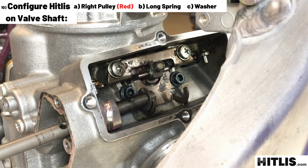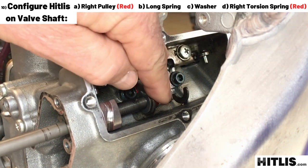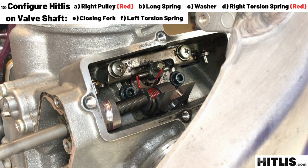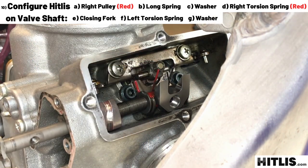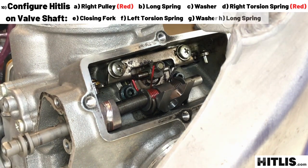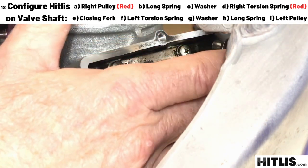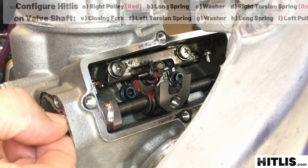Let the shaft stick out a little past the washer, then grab the red torsion spring. Slide that red torsion spring over the shaft and then push the shaft through a little bit more. Grab the closing fork, put the closing fork in, slide the shaft through it, let it stick out a little more for the left torsion spring. Slide the left torsion spring over the shaft, push the shaft through a little more, then grab the other washer, slide that over the shaft right up against that stopper plate. Let the shaft stick out, grab the other long spring, slide that over the shaft, then grab the left pulley. Pull back on the spring and drop the left pulley into place. Give the shaft a little turn, work it in, and it'll go right into the cylinder on the other side.